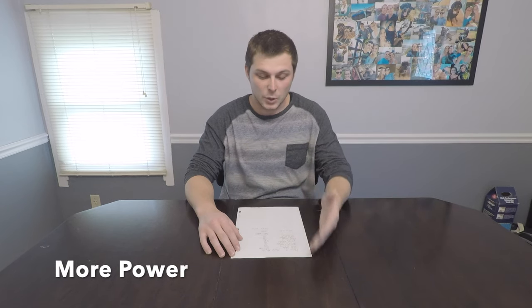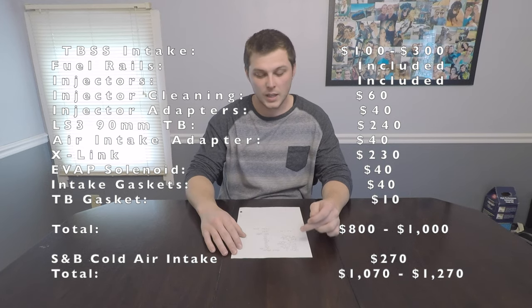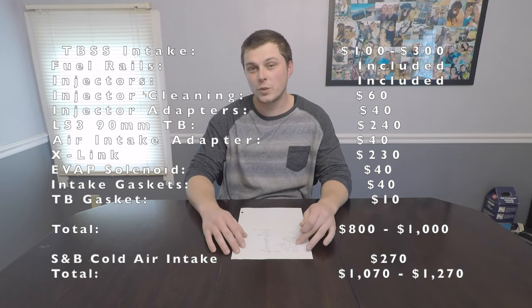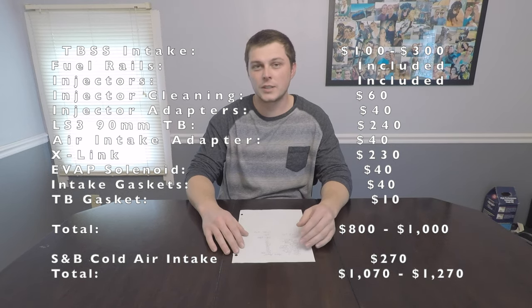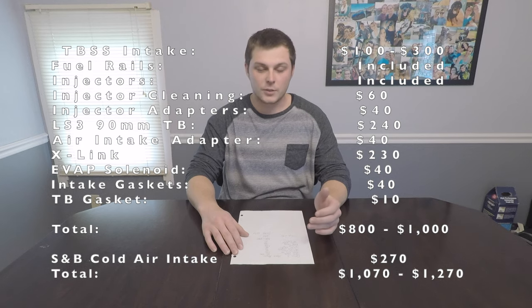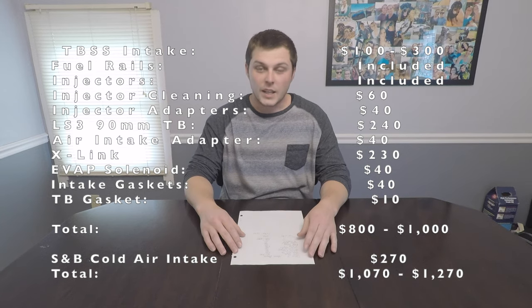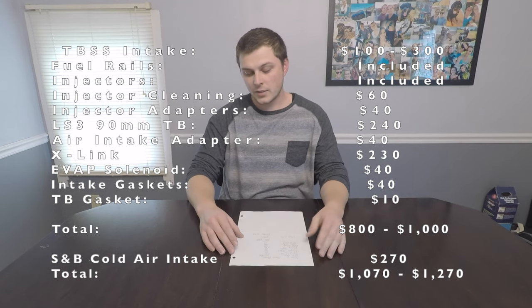Option three is the full-power setup. The Trailblazer SS intake runs $100-$300. The 90mm LS3 throttle body is around $240. Injector cleaning: $60. Air intake adapter: $40. Injector adapters: $40. The X-link harness: $230. EVAP solenoid: $40. Intake gaskets: $40. Throttle body gasket: $10. That comes out to $800-$1,000 depending on what you paid for the intake, or $1,070-$1,270 if you also add the S&B cold air intake at $270.